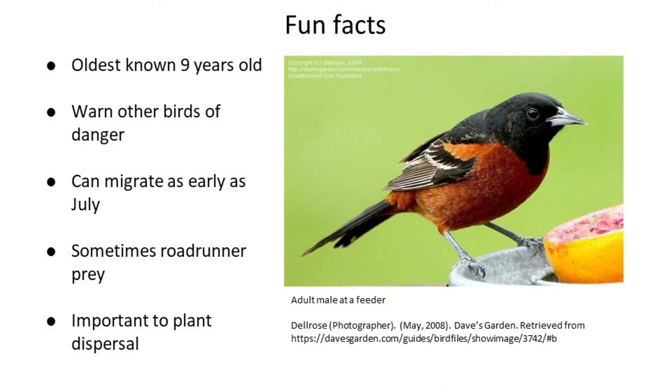In a surprising twist, greater roadrunners in the southwestern part of the Orchard Oriole's range have been observed preying on our diminutive orange friend. We all know roadrunners from the old cartoons being chased by the coyote, but what we're not told is how they're actually very savvy predators in their own right. And finally, like all mainly frugivorous birds, Orchard Orioles are important to plant dispersal — the seeds from the fruits they eat survive digestion and are deposited in new areas via the bird's droppings. Sort of a very important role in the ecosystem.